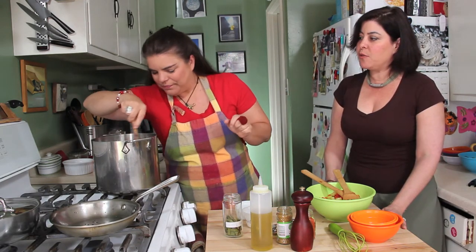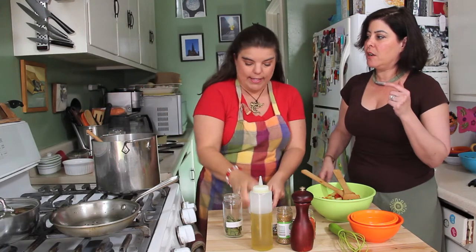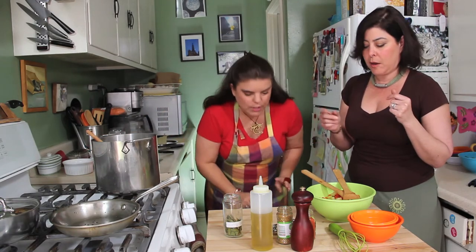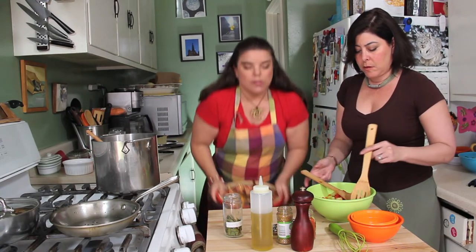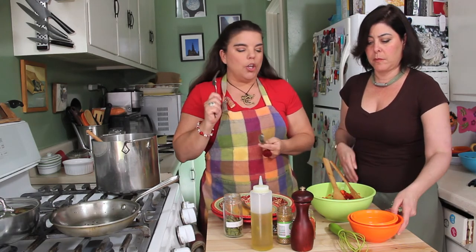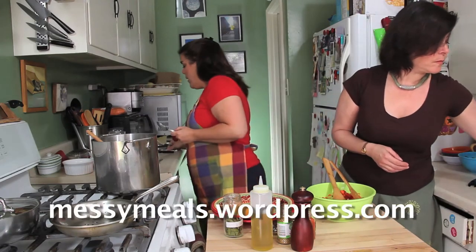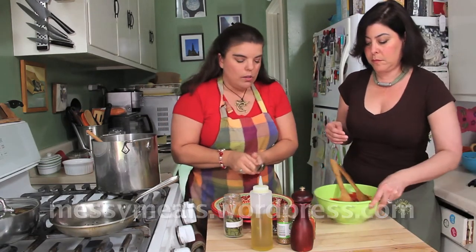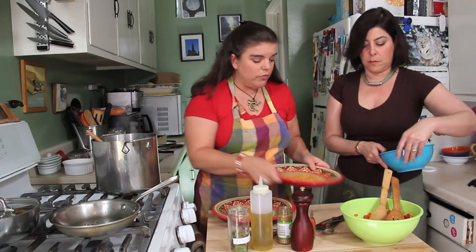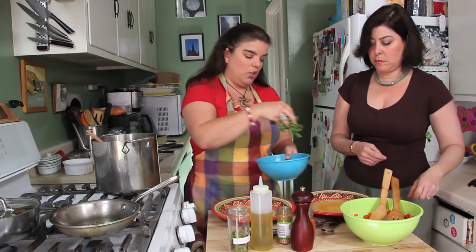Last time you made Indian food for me, you made it with raita. Yes, raita would go with this type of food as well. We're going to plate now. I'll go ahead and put a cucumber raita recipe on my blog, which is what I made for you. But for this version we wanted to make it dairy-free.